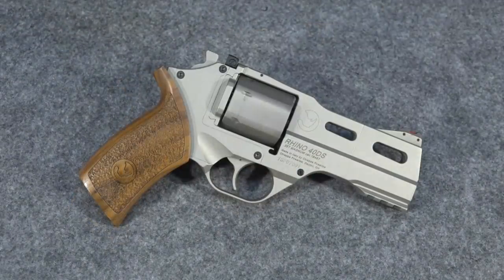So there you have it in a nutshell — that's why the Chiappa Rhino is such an awesome performing gun and why it's one of my favorites, how it operates a little differently than most revolvers, and why it looks a little weird.